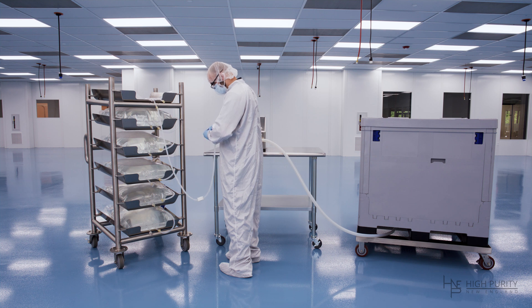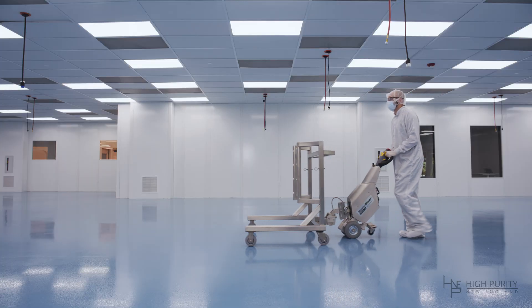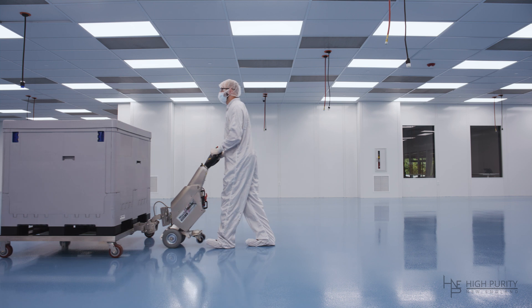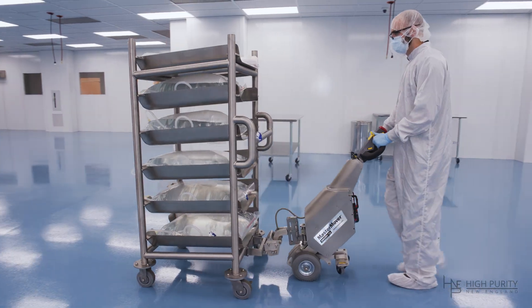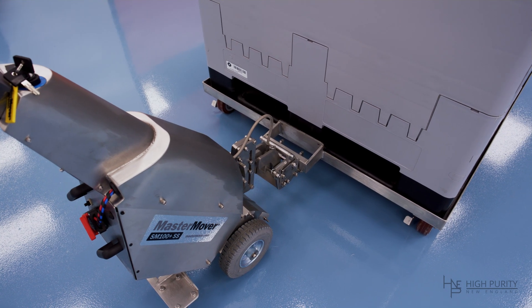In your bioprocessing environment or manufacturing space, easily move nitrogen tanks and drums, chromatography columns, bioprocess containers, refrigerated cabinets, and other heavy equipment. Safely move and relocate your heavy and valuable biopharma equipment with our Master Mover electric tugs, only from HPNE.